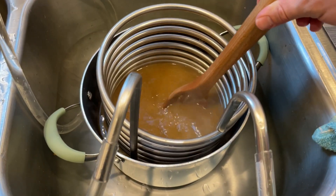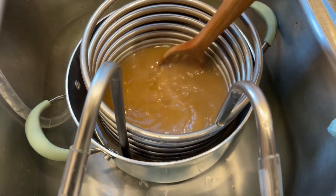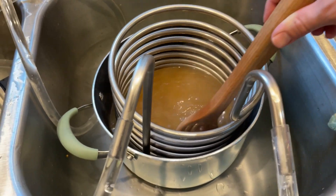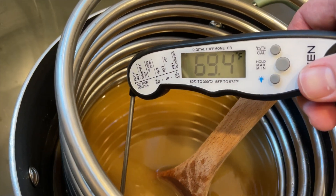In the last few minutes of the boil, we'll add the immersion chiller to make sure it's sanitized, before cutting off the heat and starting the chilling process. Once the wort is down to temperature, we'll check the gravity out to see how well our new system performed.